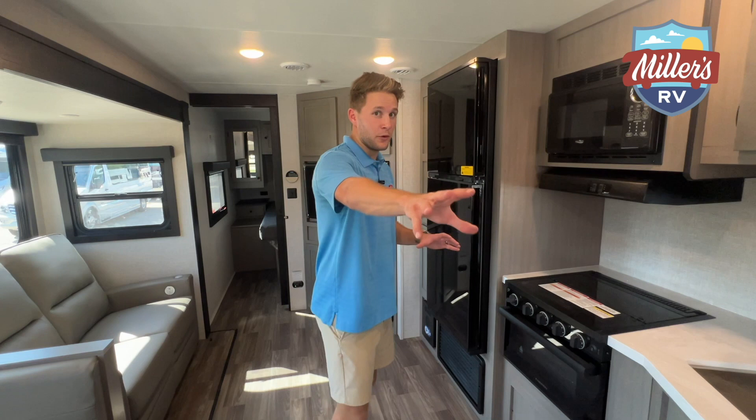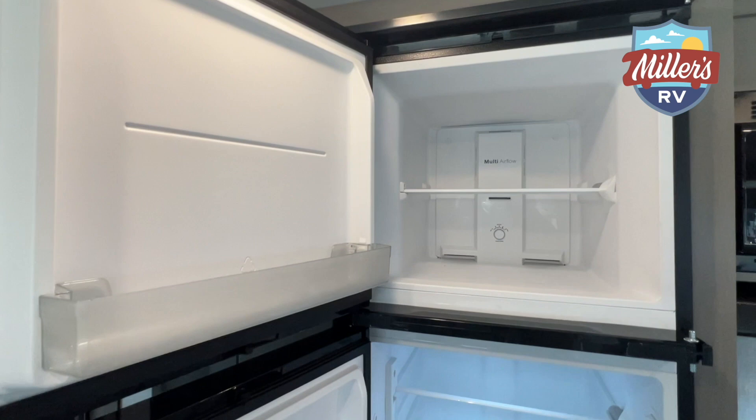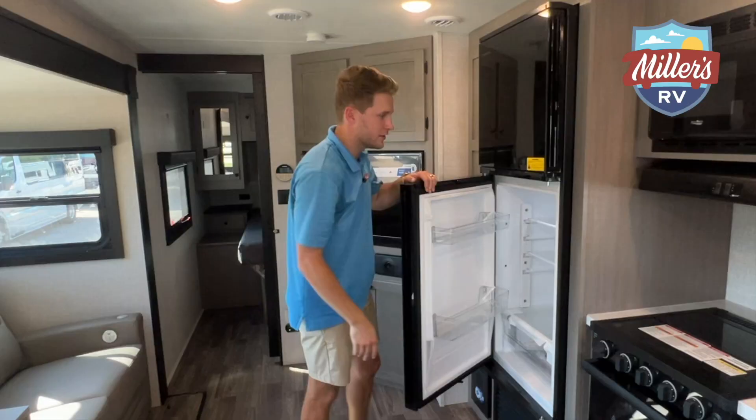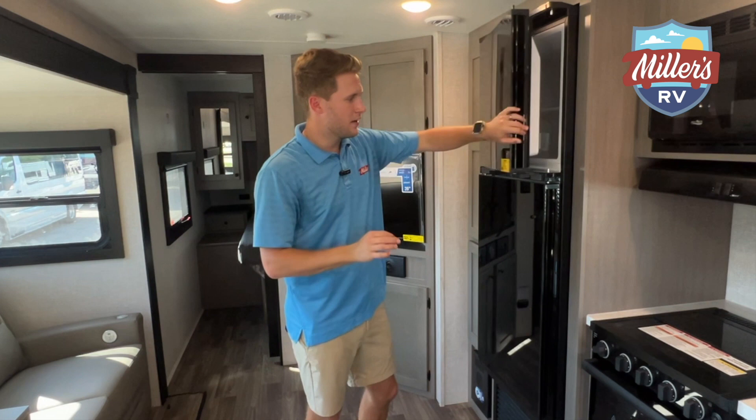And then the fridge has a little trick up its sleeve. This is a 12-volt fridge. We just hooked the generator up about 35 minutes ago and this fridge is already pretty cold — and the freezer is already freezing. That is the benefit of a 12-volt refrigerator. Big props — I really like that.